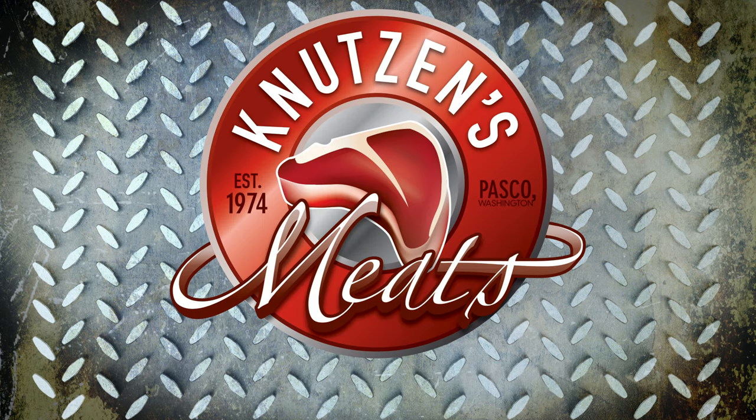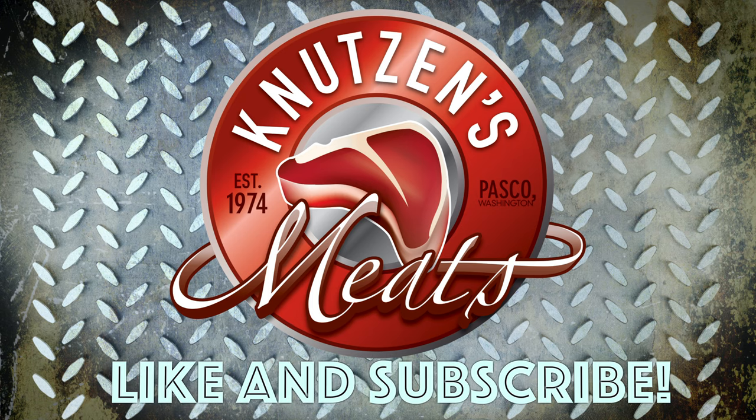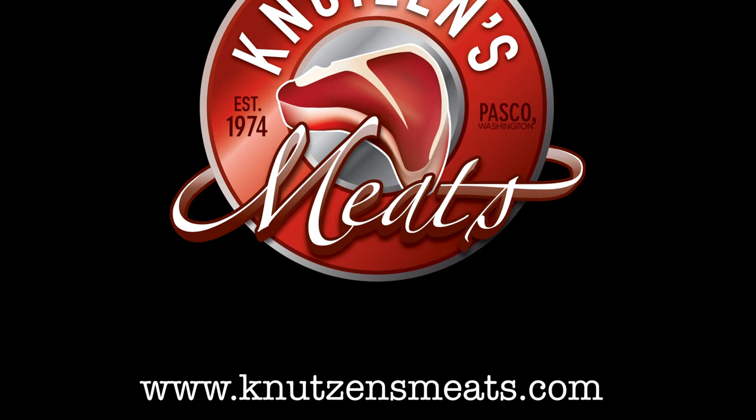Please subscribe to this channel for more carnivore content. Hit that like button down below and stay tuned for more episodes coming up. Also check out our website at www.knutsonsmeats.com. Thanks for watching.